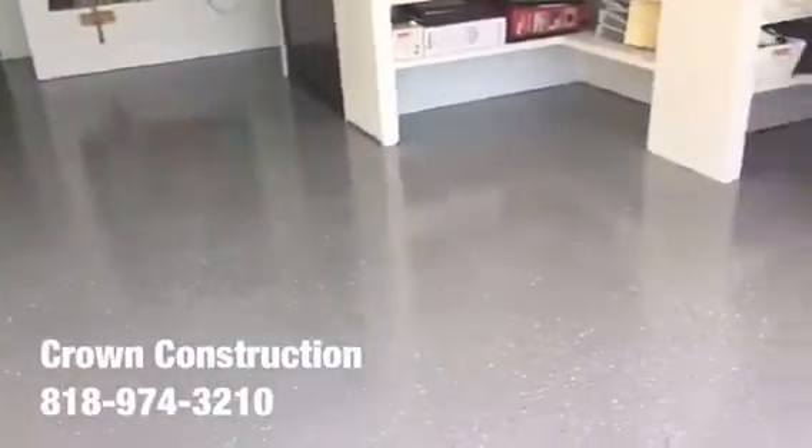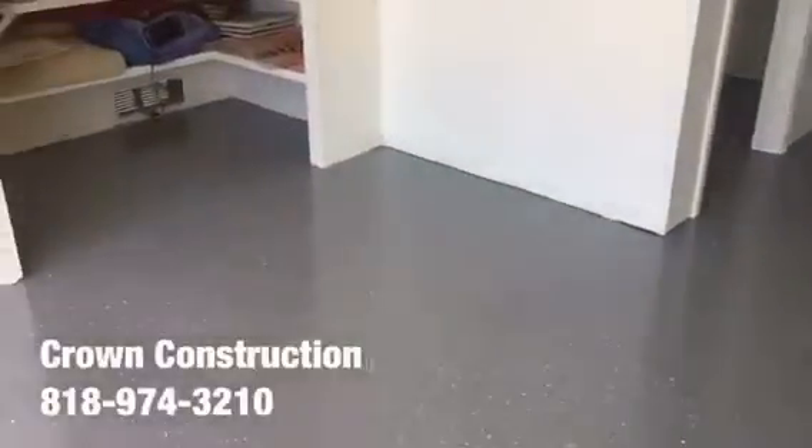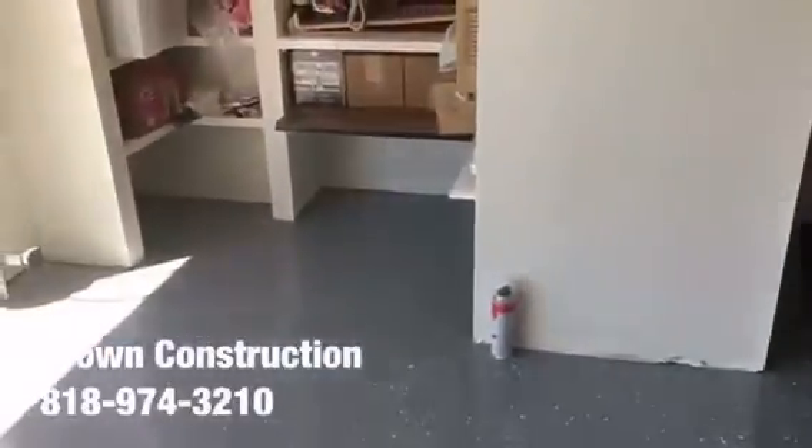Here we go, this is what it looks like — finished product, epoxy flooring. We went with the actual gray tones for this floor. We will be installing some base molding to dress it up a little bit.